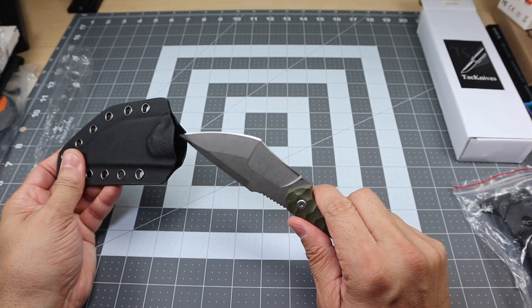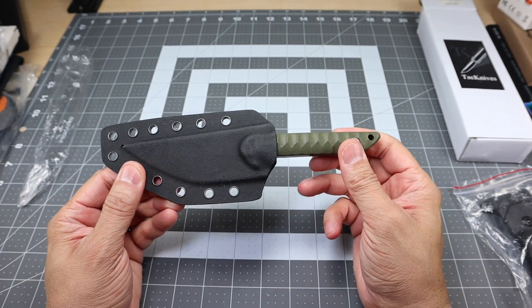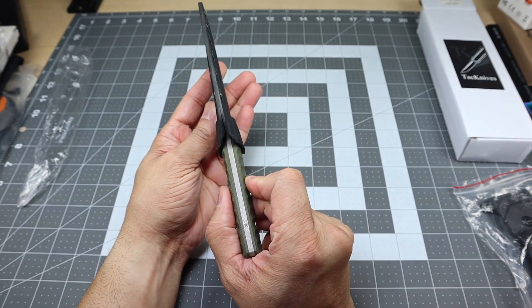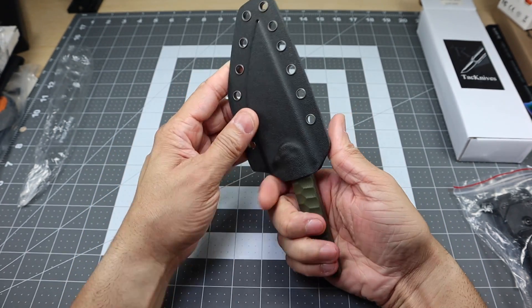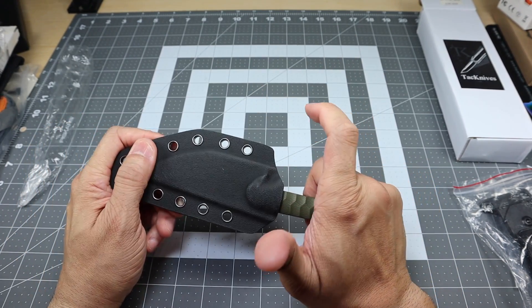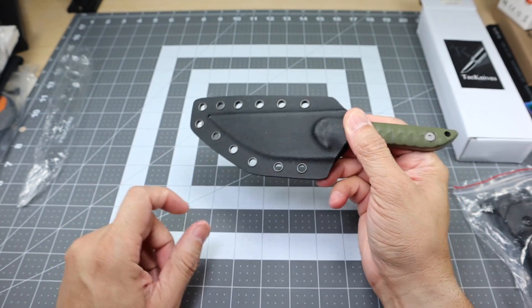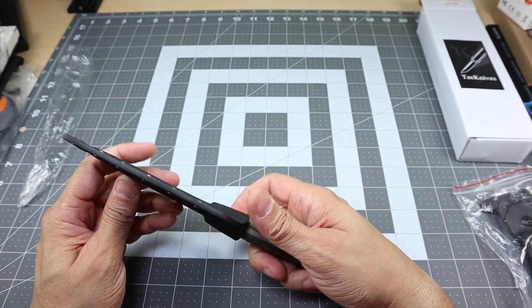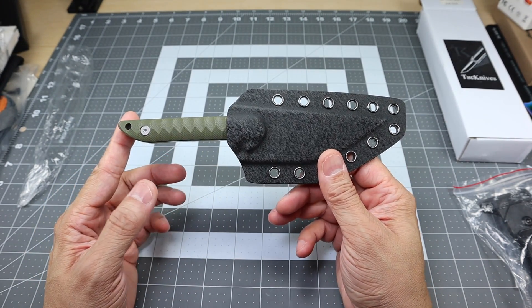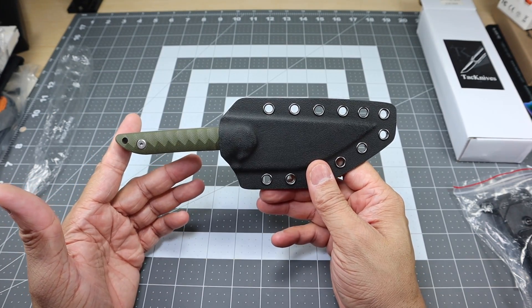Let's go ahead and put it inside of the sheath so you guys can see what that looks like. Nice audible click, no rattle or anything like that on the sheath. Really nice presentation there. It's a very thin form factor, very compact, very easy to carry. The knife releases from the sheath very nicely, and it locks in there very, very well. You do have a small little drainage hole at the bottom there, so if you do get some water coming in, it'll drain right out.